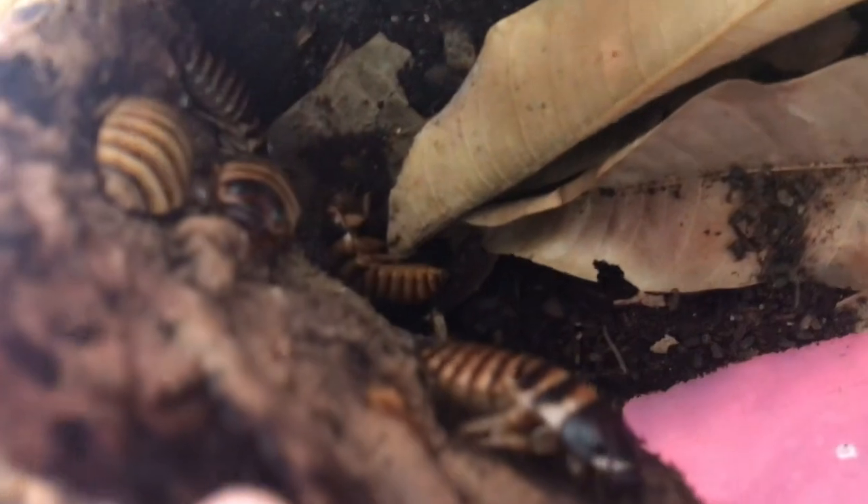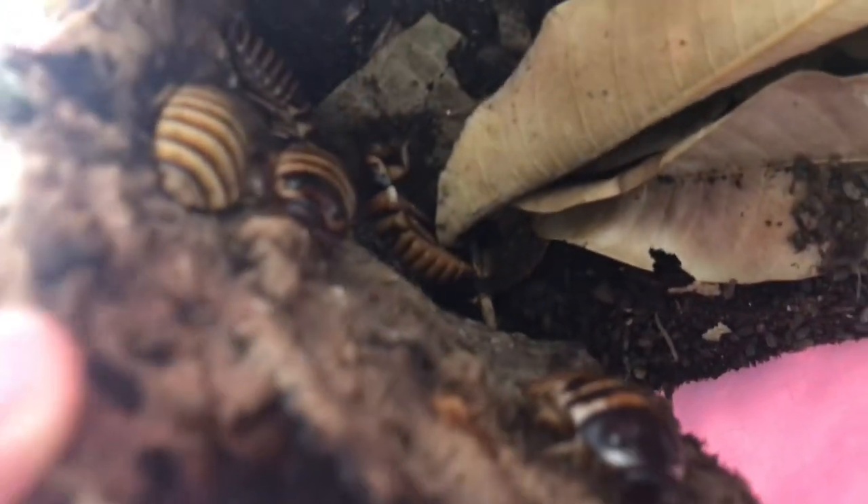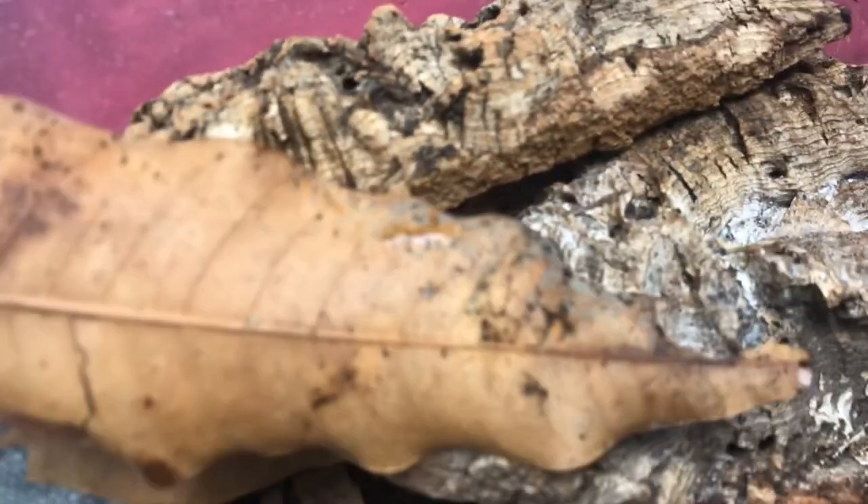The care for these guys is relatively easy and I definitely recommend them as a starter pet cockroach. As you can see, they're just hanging out under this cork log, just chilling. One issue you can have with higher humidities is mold growth — you don't want that. It seems like I have that problem right now: you can see there's some green mold and some fuzzy mold growing on the bottom, so I'm going to have to change this out.